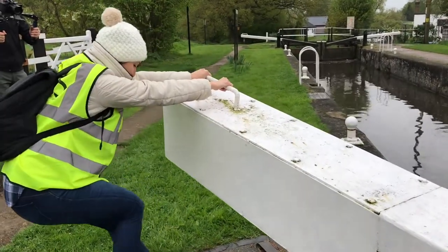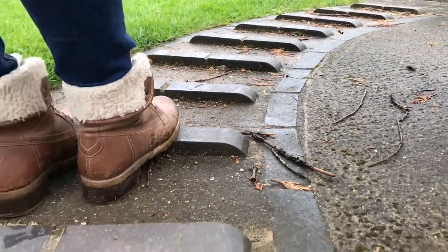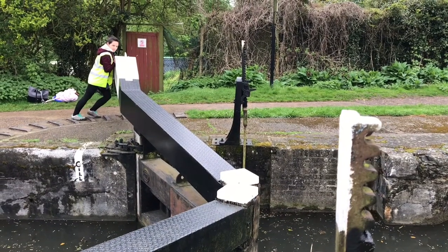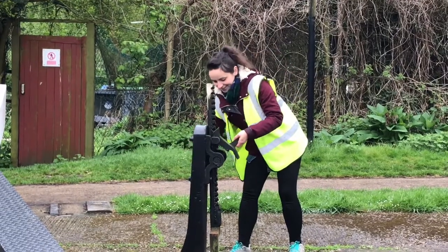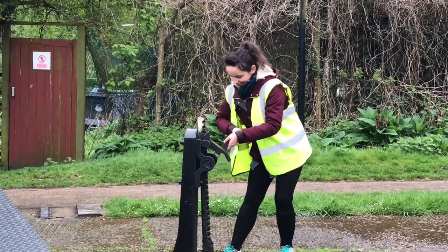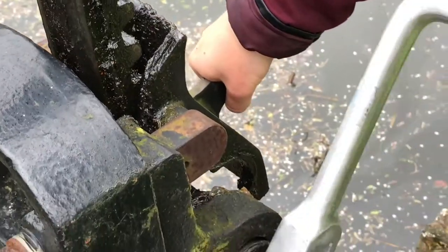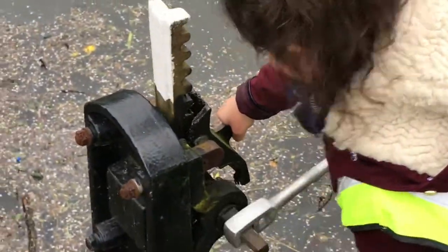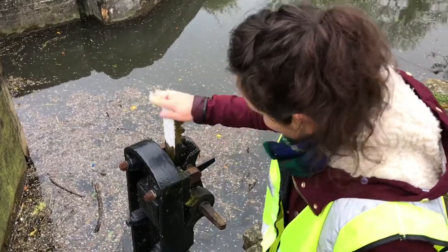Once in the lock, close the top gates. The gates can be quite heavy but there are usually handy grips for your feet to help the process. Now make sure you close the sluices on the top gates and be mindful that there's a latch on the sluice paddle which naturally wants to close. Be careful here — always keep hold of the windlass and then carefully lift the catch off the sluice paddle and manually control the windlass as the weight of the sluice paddle brings the paddle down. Make sure you don't let go of the windlass or the latch and all will be well.